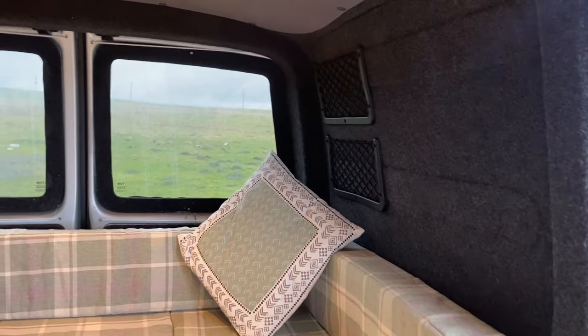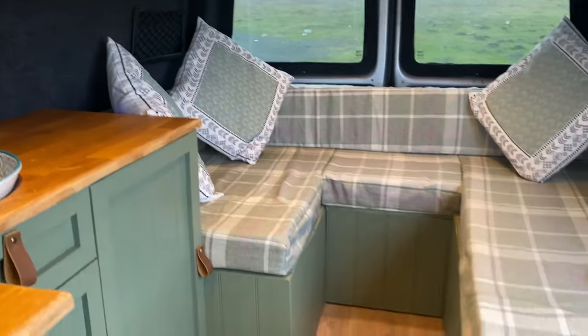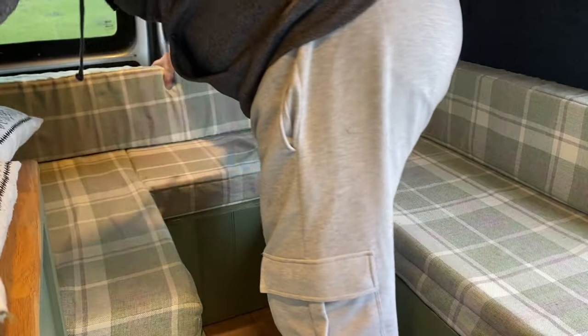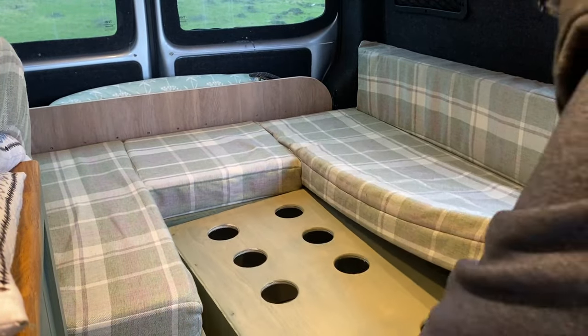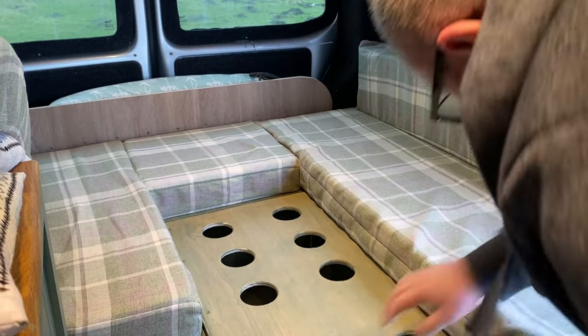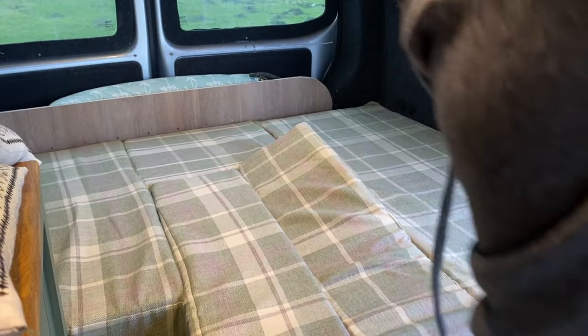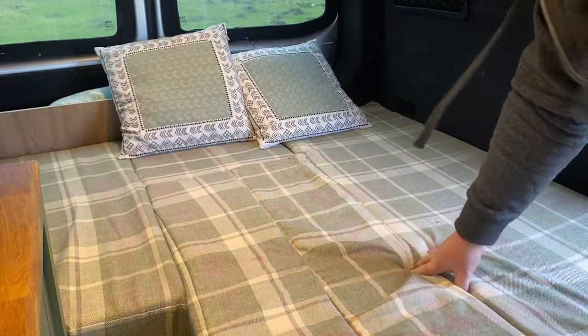We have storage pockets on either side of the bed just so you can put bits and pieces in — mobile phones and stuff. And then obviously we have the seating units. Making the bed up is quite a simple task, so we just start off — move into there. Good job done.